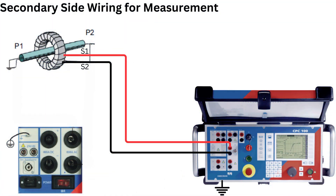For the secondary side wiring, identify the CT secondary terminals S1 and S2. Connect CPC-100 terminals across the secondary: connect S1 to the CPC-100 current measurement input positive, and connect S2 to the CPC-100 current measurement input negative or ground.